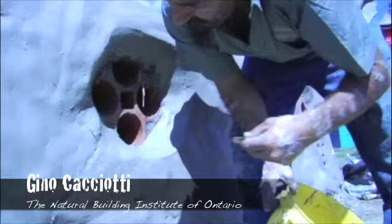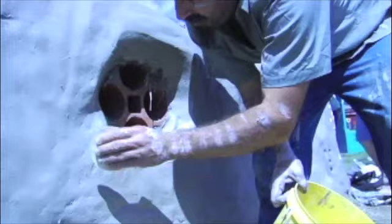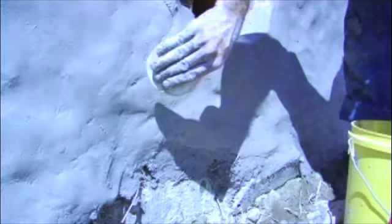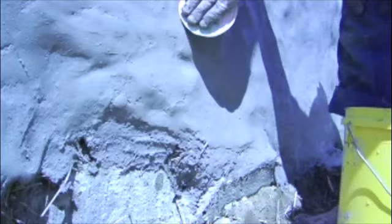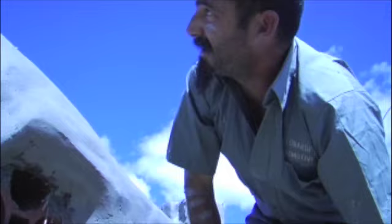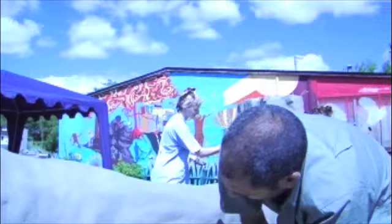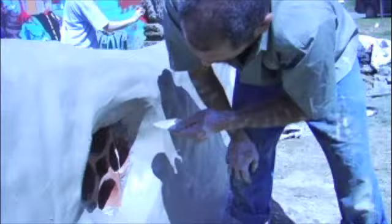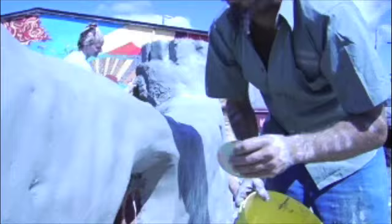It's a two-week project — a cob project, which is clay, sand, and straw. We use an urbanite foundation, which is broken concrete just from a job site, trying to use as much recycled material as we can. We're mixing it on tarps — clay, sand, straw — putting it up. It's supposed to be a child structure, a castle with two turrets. We used a little bit of adobe brick for the turrets and a brick press that we have.